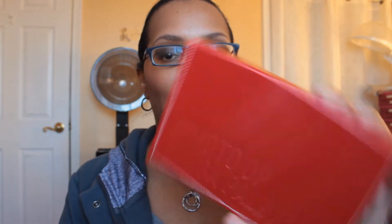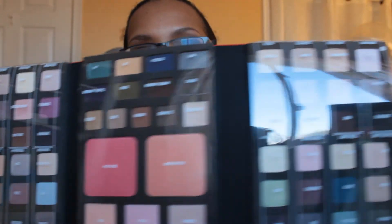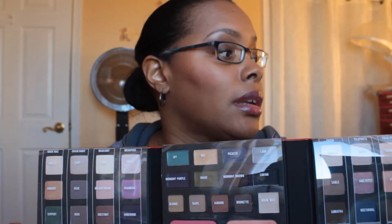That was it for what I got from Walmart today. Earlier in the week I got in the mail my Naked 2 palette, which I purchased from Sephora.com - everybody knows that one is $50. And from QVC I got the Smashbox Photo Op Mega palette, which is $93. I just wanted to show you what the inside looks like. We know what the Naked palette looks like on the inside because everybody did a video on it, but here's the Smashbox.